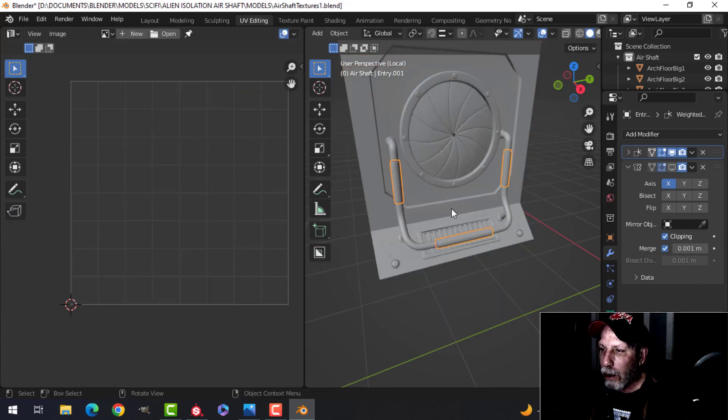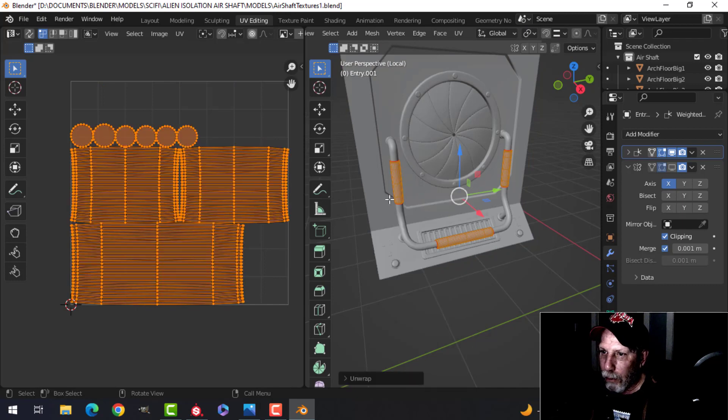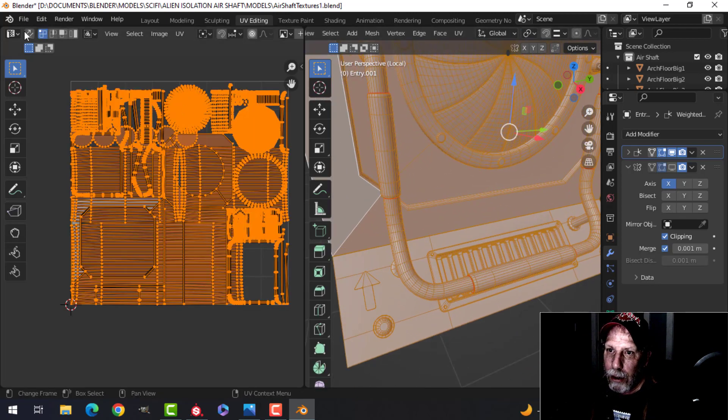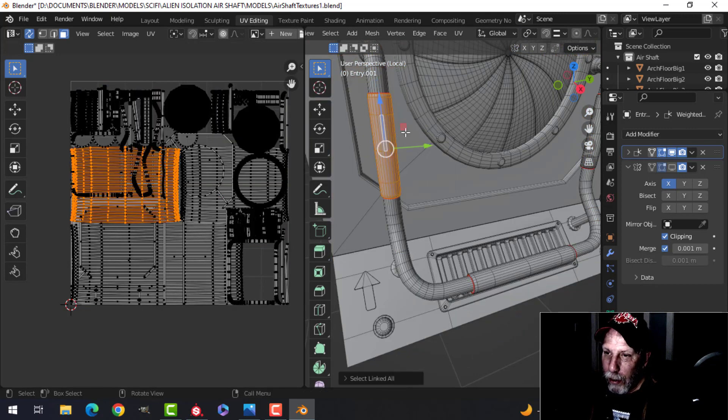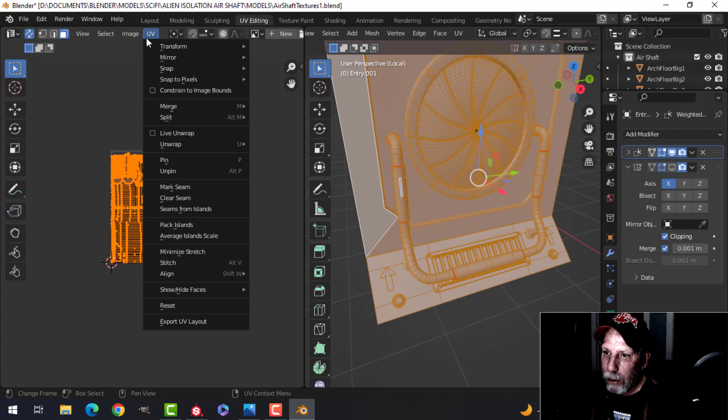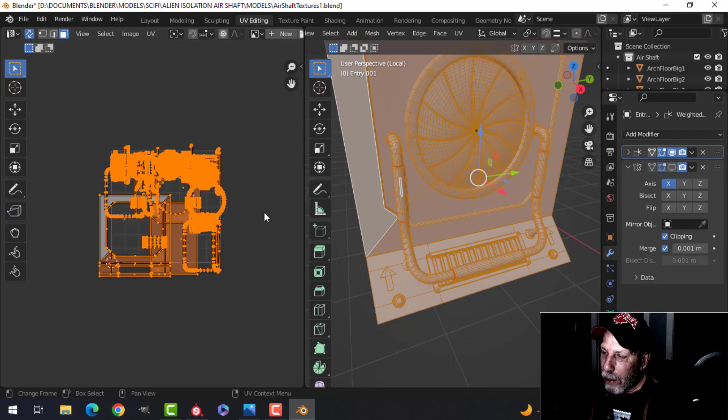The only thing I didn't Smart UV Project are these — I'm going to select them and use Unwrap, which is a better unwrap for these. With that done I'm going to select everything. These bars here are quite large compared to the other structures and it doesn't make sense for them to be so big on the UV map. So I'm going to select everything and come to Blender UV Average Island Scale, which creates a UV map with relative sizes that make more sense. Now I'll pack.